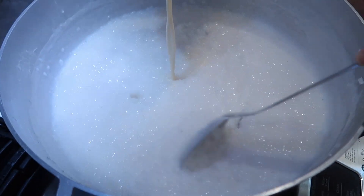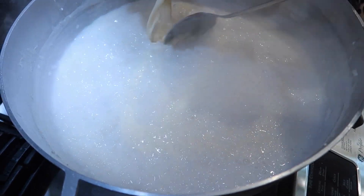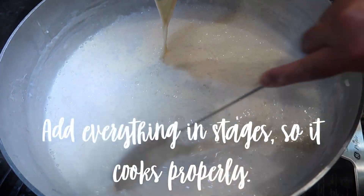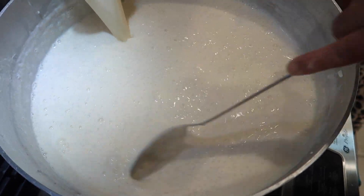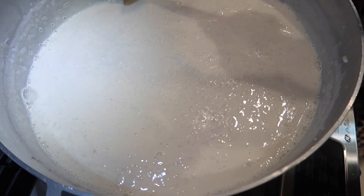So once the rice bursts, once you see it starting to overcook just a little bit, you're going to go in with all of your whole milk. Once your whole milk boils for about 10 minutes and thickens up a little bit, then you're going to go in with all of your evaporated milk. We like to use a mixture of whole milk and evaporated milk because it gives it such a nice richness and creaminess.